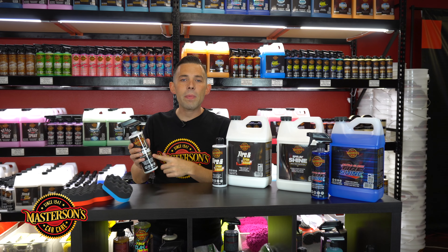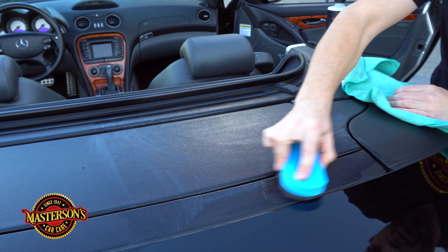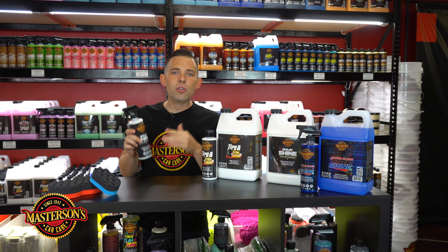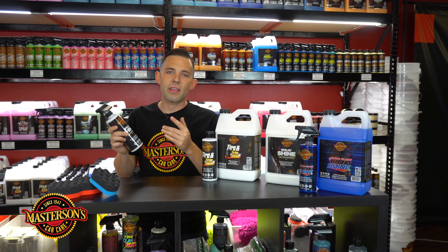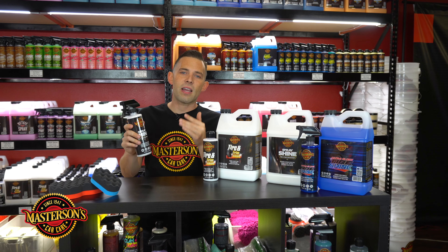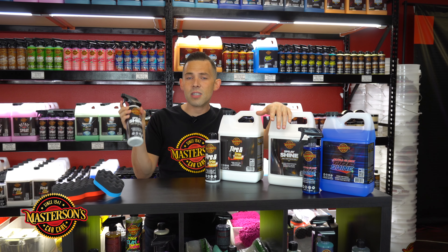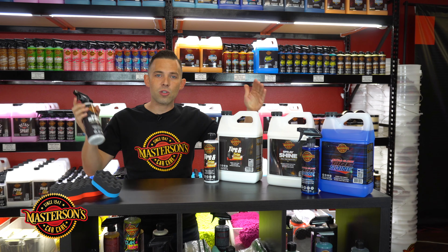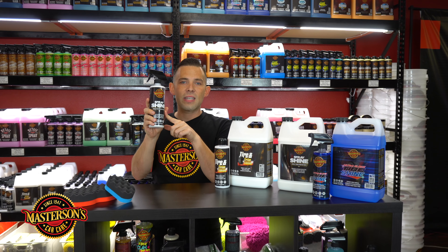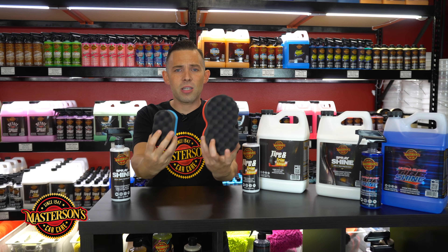I use this on my Mustang because I love the high gloss shine it gives, and I love that I can use this on the inside of the car too. I love spraying two sprays on an applicator pad, spreading it out on my dashboard — it gives a nice shine but it's dry to the touch. It also has a lot of UV solar blockers in it, so it's going to prevent my dashboard from cracking and fading. If you've ever had an older car with a cracked and faded dashboard, this can actually help prevent that. It comes in a gallon and a 16 ounce, and the spray is better for bigger surfaces like truck beds.